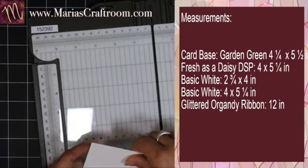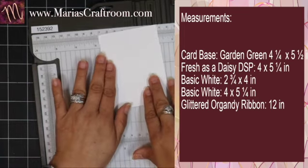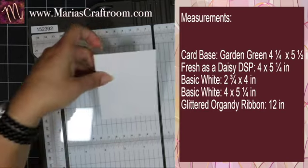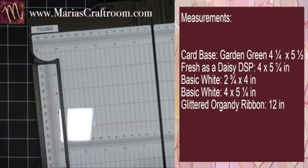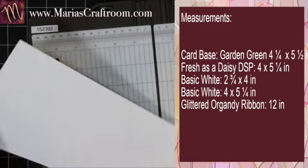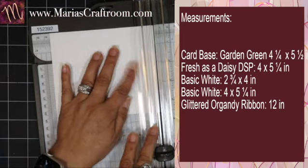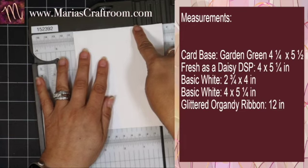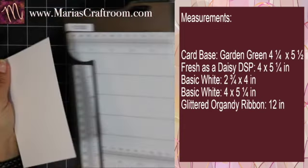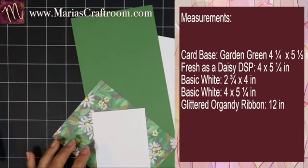Our next layer is going to be 2 and three quarters by 4. We need another piece that is going to be 4 by 5 and a quarter in Basic White — 5 and a quarter by 4. This is going to be an insert. Since we're using a solid color card base, I need a white piece to go on the inside of the card.